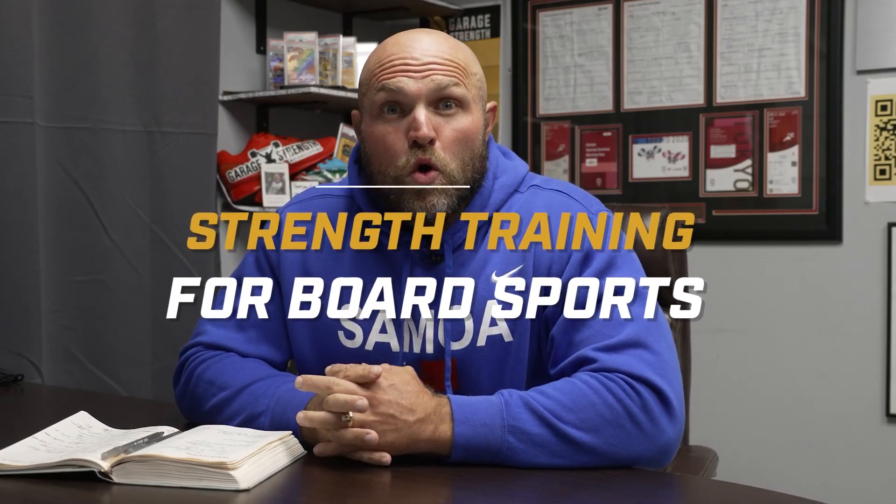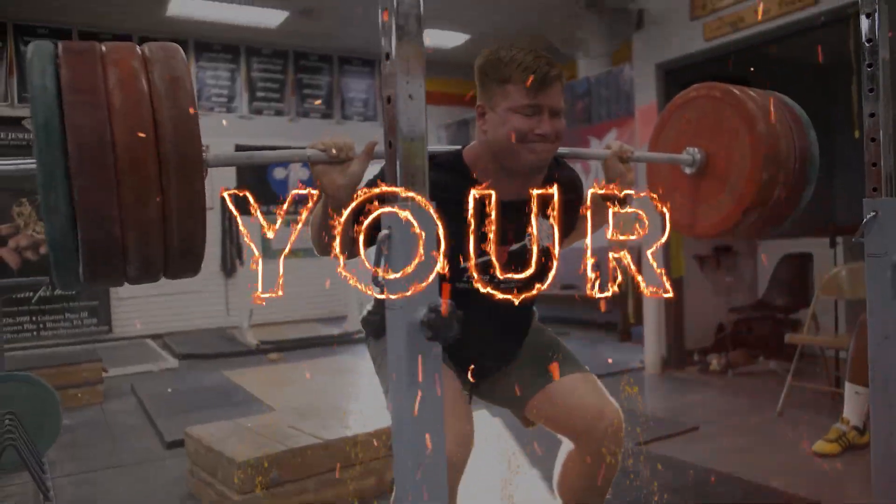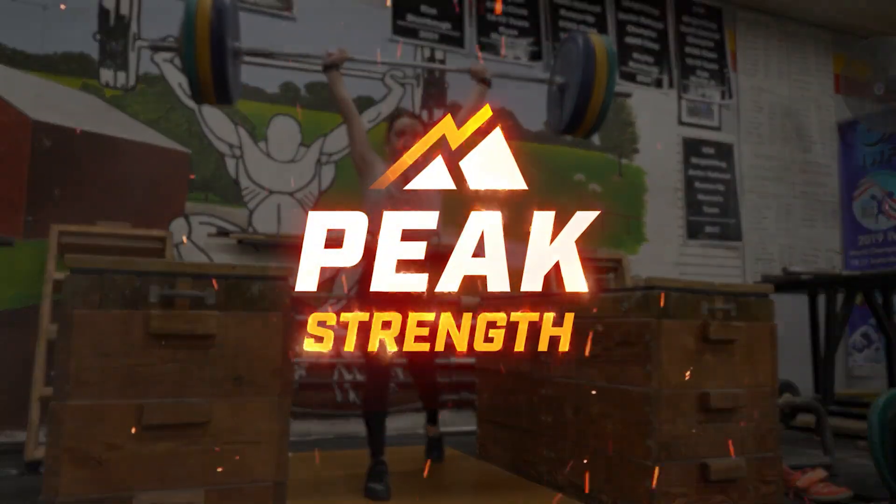We're going to go over strength training for board sports, and we're going to start right now. So when we're talking about strength training for board sports, we've got to look through the lens of, first of all, what are board sports?